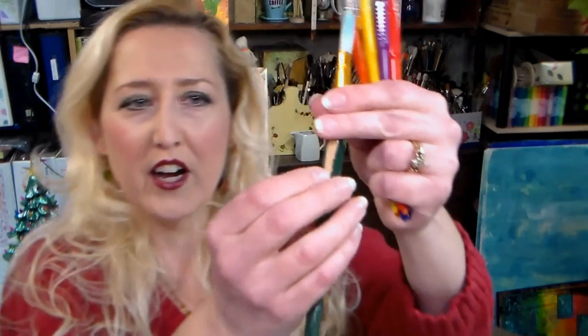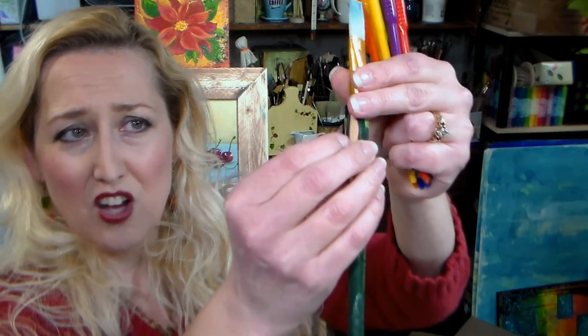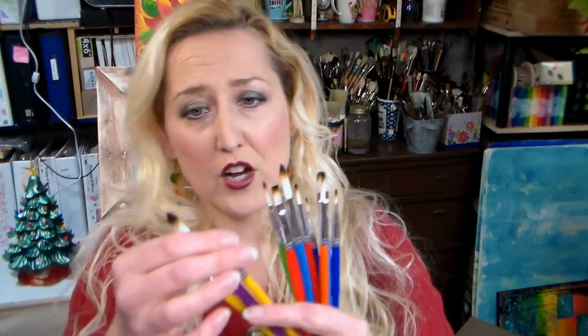I do have a brush here that I left in the water — what happens is the wood swells, then the paint can chip on the outside and flake off, and then the ferrule can get loose. If you've ever tried painting with a brush where the metal part was wiggling around, it is so annoying, and that's not gonna happen with these. Plus they're nice and soft — I've used them with watercolors, they work really well for watercolors and brush lettering. I've even used these for face painting since the bristles are long and soft.